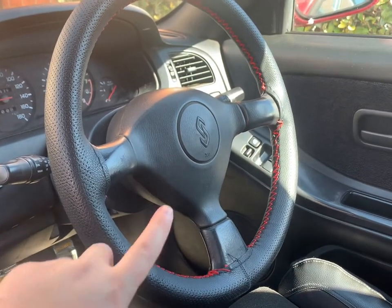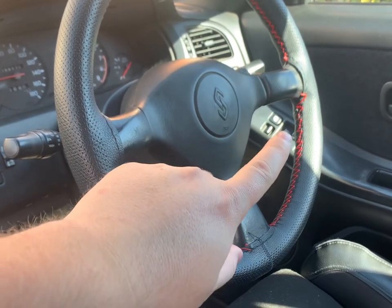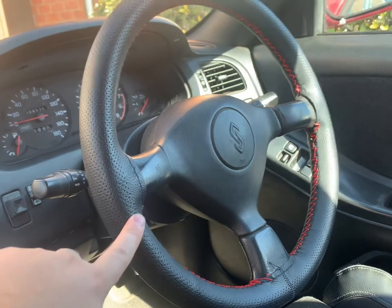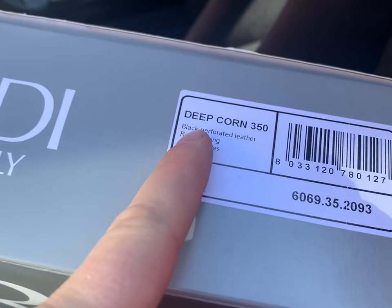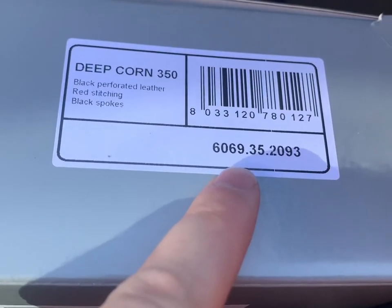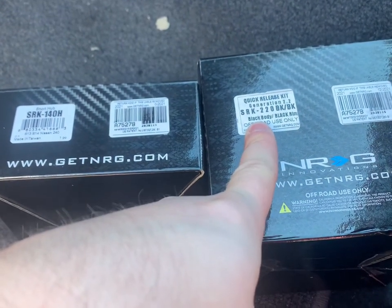So just quickly, this is my Series 1 stock steering wheel with one of those trim kits on the outside. The original stitching had started to split — it doesn't look too bad, and maybe in future it would be cool to get it properly re-trimmed. But for now that's coming off. The steering wheel I've gone for is a deep corn perforated leather with red stitch, and that's your part number — a genuine Nardi wheel from Driftworks.